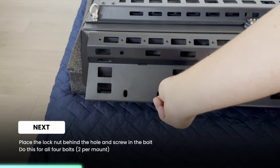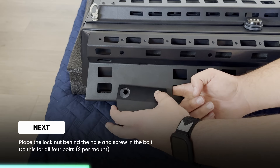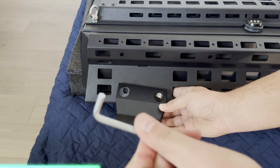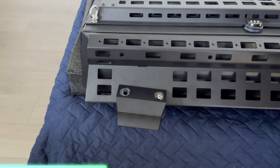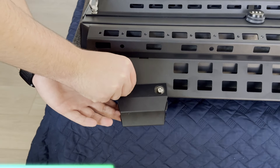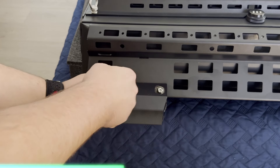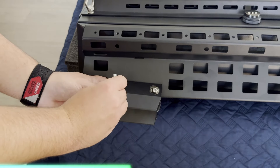You'll take your lock nut and put it right behind the hole on the box, then take your bracket with a bolt already in there, line it up, and tighten it down. Don't tighten it too much because you'll need to make adjustments whenever you go and install it on the Jeep. You will repeat this process for the other mount and then you're done with the top mounts.